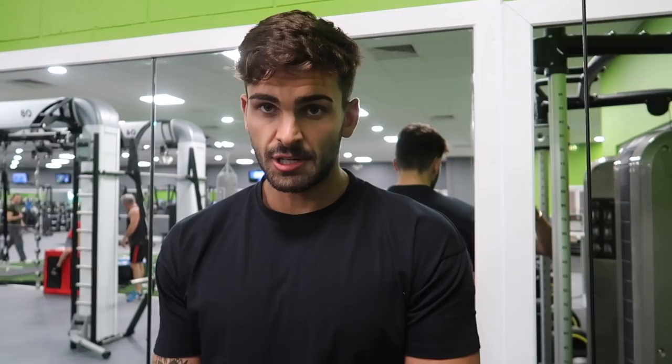We're doing tricep rope extensions supersetted with rope cable hammer curls — nice and easy because all you need is one set of cables. Use the same rope from the top straight to the bottom: 12 reps, triceps first, biceps second.